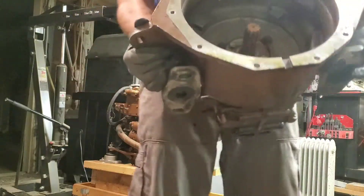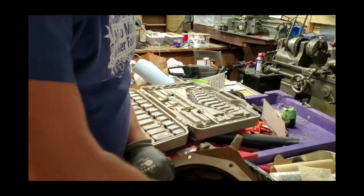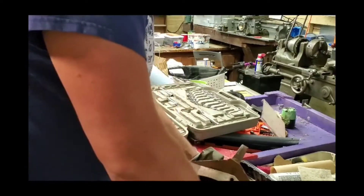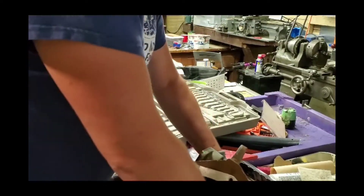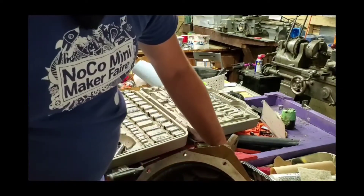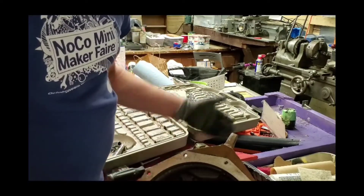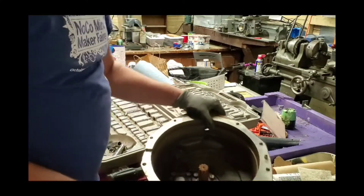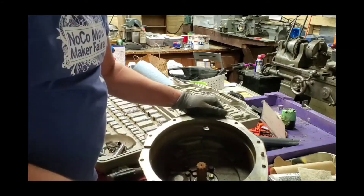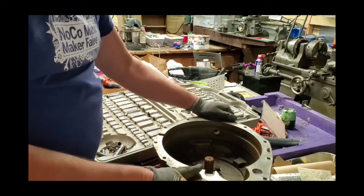So this is what we're working with here. If it's the transmission, we won't be able to turn this. That's what it is — it won't turn. So now we know something in the transmission is not working.